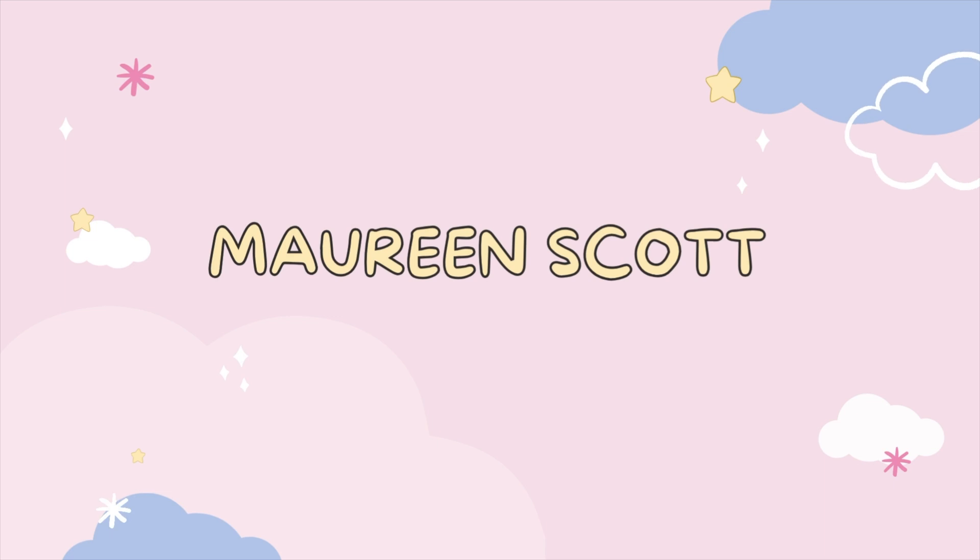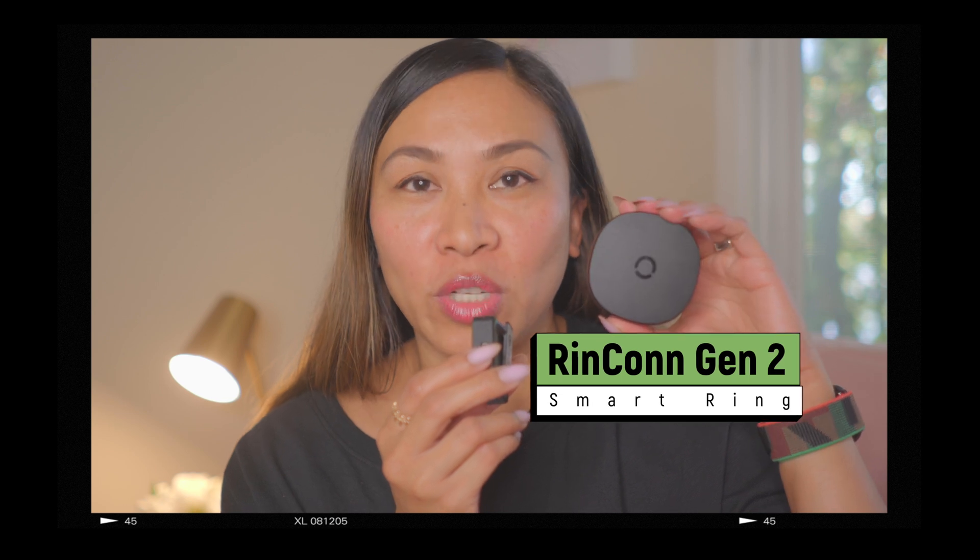Hey everyone, it's Maureen and welcome back to the channel. I am very lucky that I get to test the Rincon Gen 2, the Rincon Smart Ring Generation 2. I get to use it for a month and I will tell you how I feel about it, my thoughts, and share my experience while using the Rincon Gen 2. If you are interested in this Smart Ring, just keep on watching.